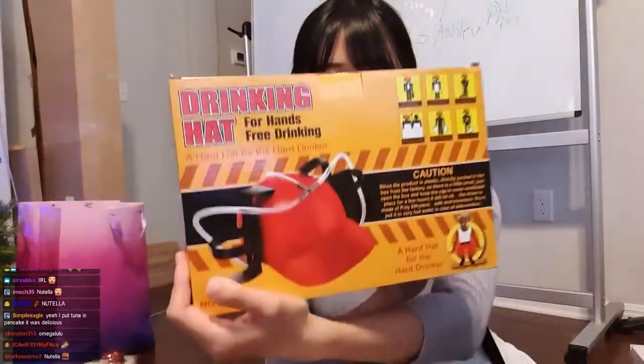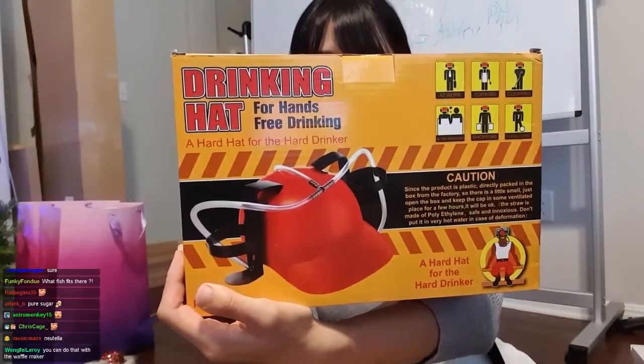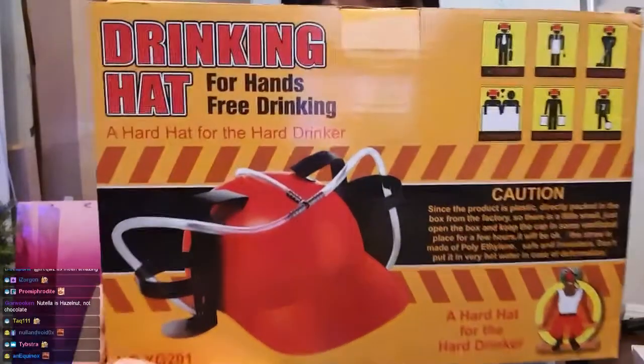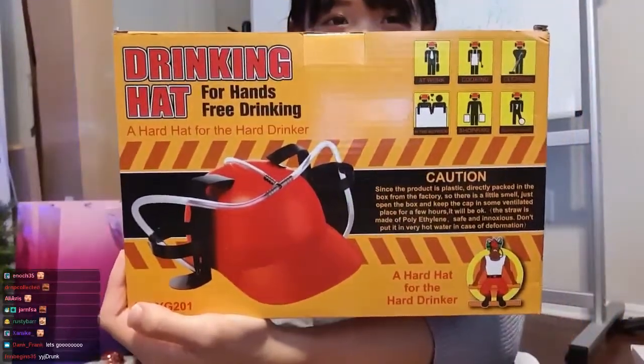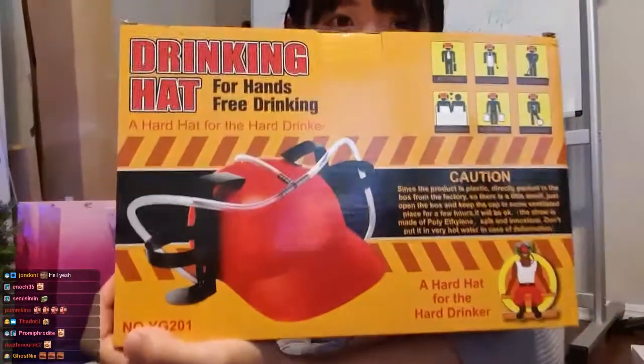Second item. We're gonna try this. Oh yeah, Christmas gift. Drinking hat. Can you reduce the chat delay? Drinking hat.